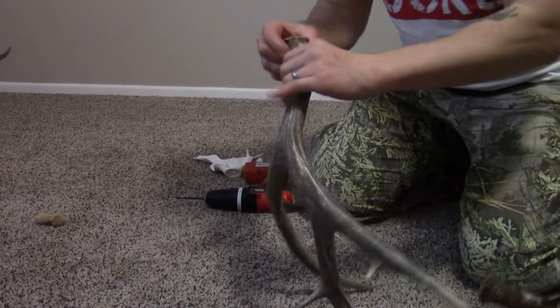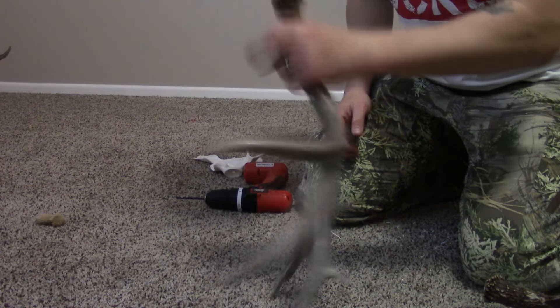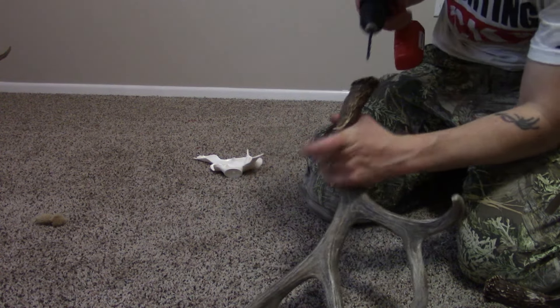We're about an inch there. So now we got that pretty good — it's drilled out. Now we're just going to do this one.